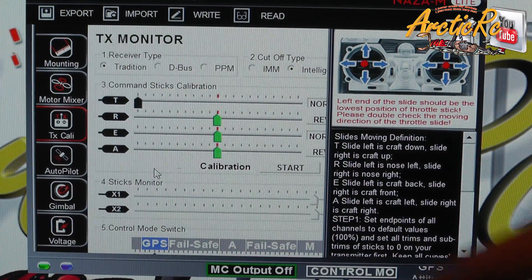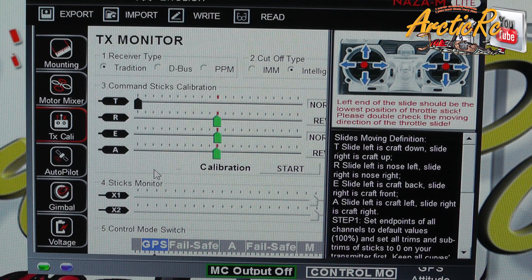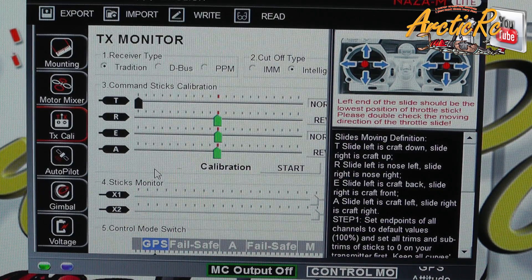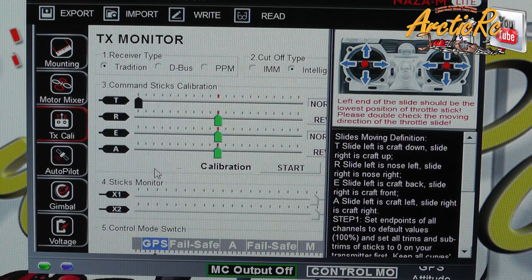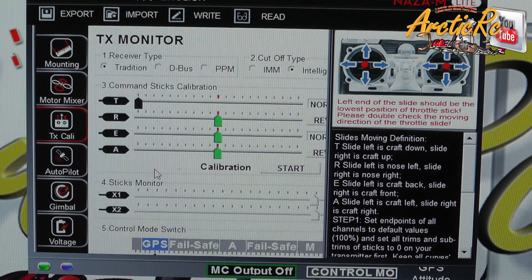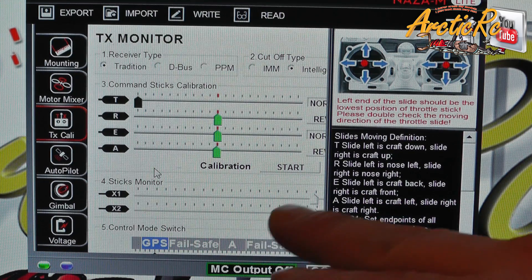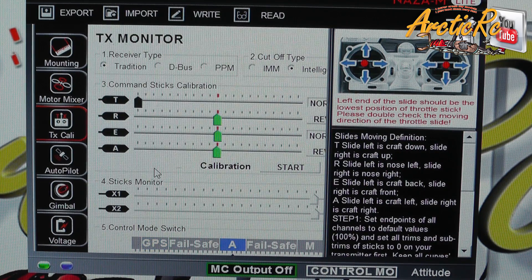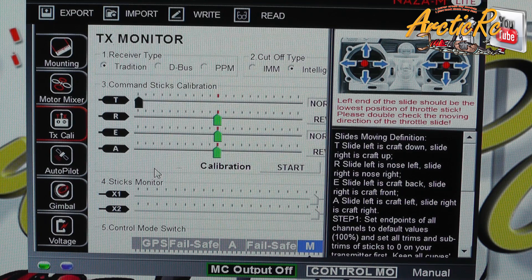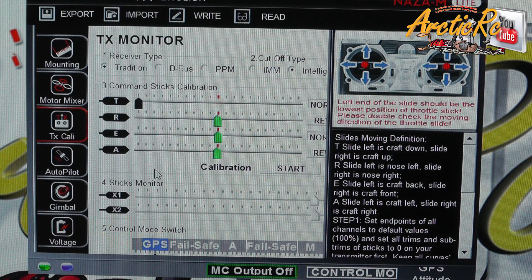We are in the TX calibration mode. Here you have command sticks calibration, sticks monitor, and control mode switch. We're going to talk mainly about the control mode switch, but I can tell you that the X2 channel on my DJI NAZA controller I have set for the course lock modes. The X1 I can use for gain or for controlling the brushless gimbal. Here you can see GPS is lit up blue, and when I move my three-point switch down I go to altitude mode and manual mode. What I don't have here is the failsafe, and I really want the failsafe on a switch so I don't have to turn off my radio.